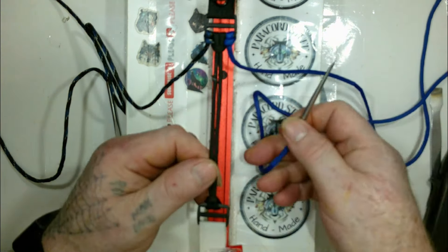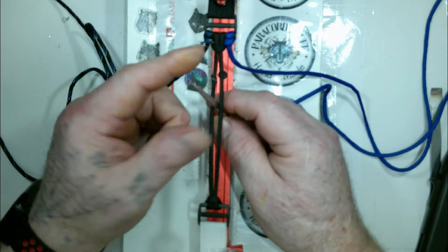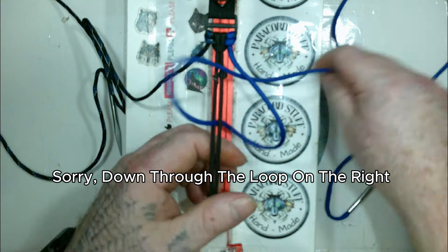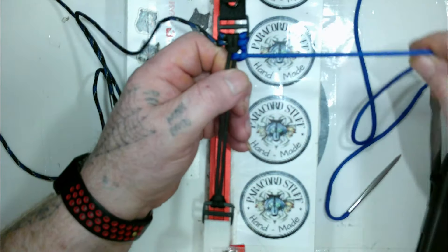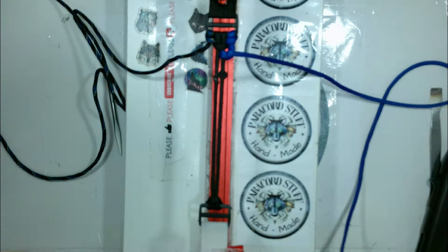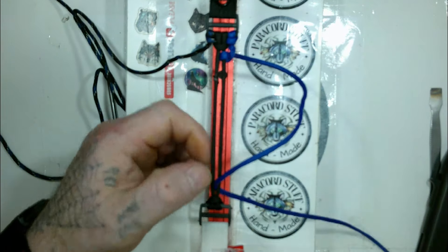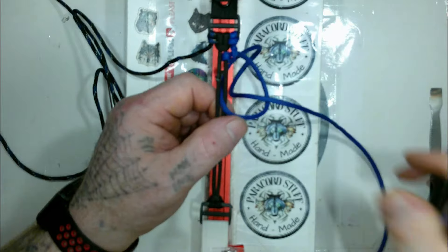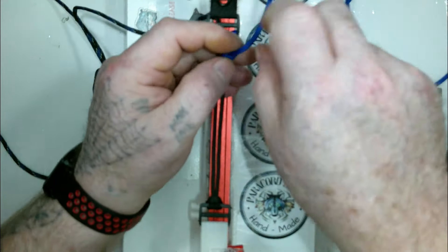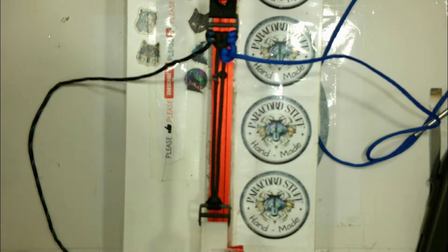Taking the blue from the right side, coming up in between one and two, and then you go down in between one and two. Now you go down through one and two, and then up.